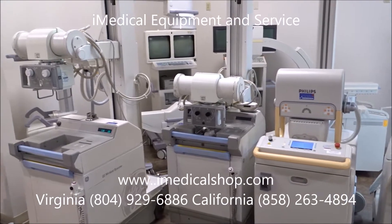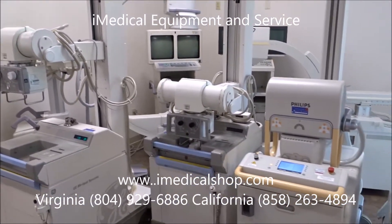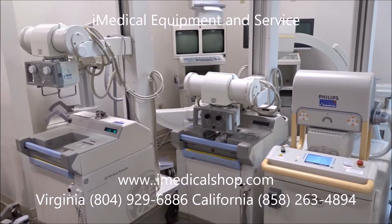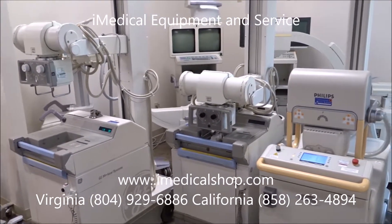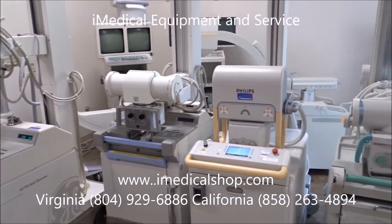If you're looking for other types of x-ray equipment, we also have C-Arms and other medical equipment in stock. The portable x-rays are very popular — we sell these all over the United States and ship a lot of them internationally.